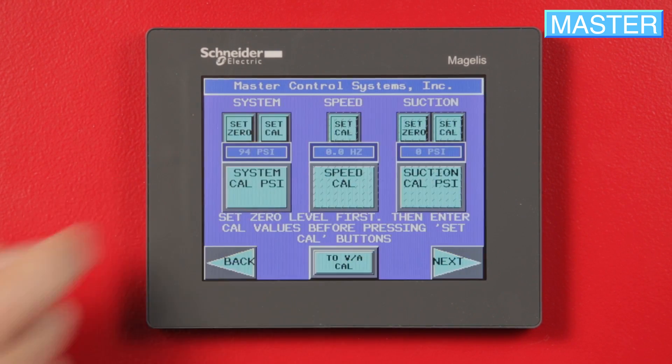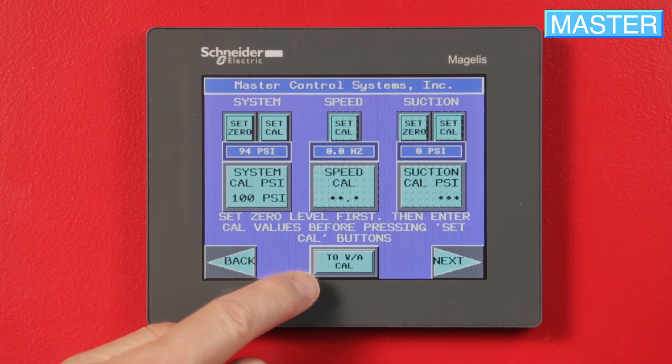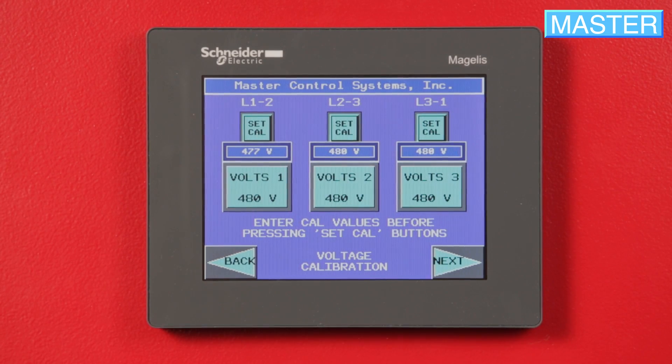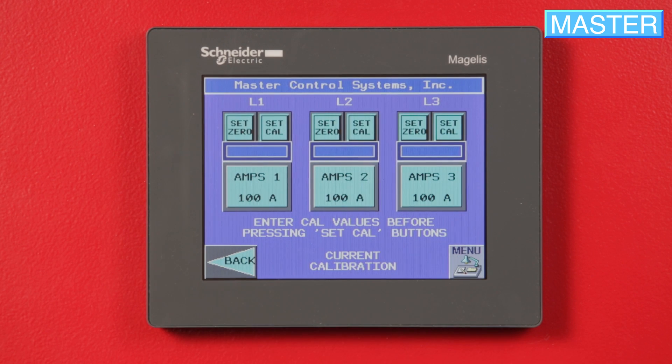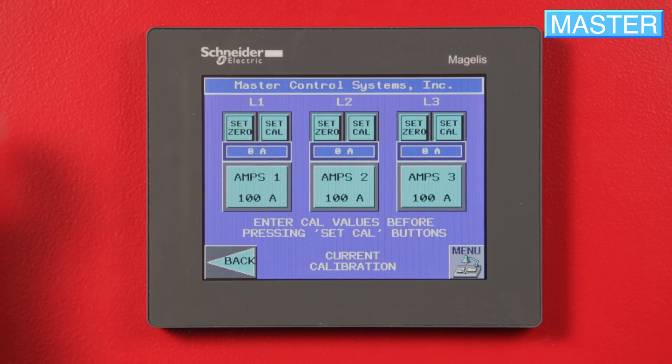Select Analog Cal. The next screen will display some combination of system speed and suction depending on your controller. Press VA Cal, then Next, and the screen will show three-phase current readings: L1, L2, and L3 across the top.